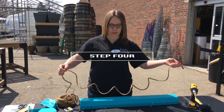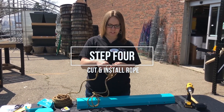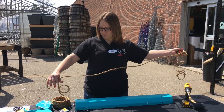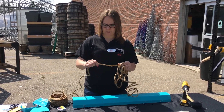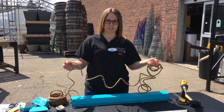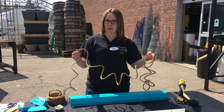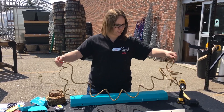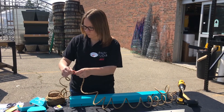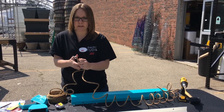The next step — you're going to want to cut your rope. It's not an exact science with this; you're just going to kind of want to use your best judgment. With three pieces, I would say for each side you probably need about 10 feet. It's best to go over than under because you can always cut off what you don't need at the end.